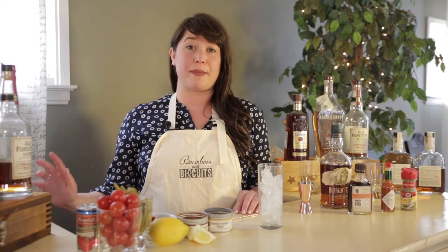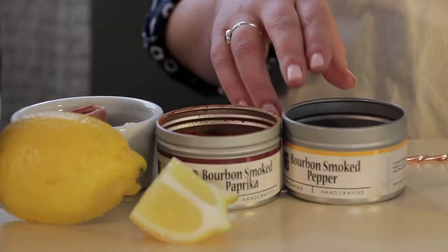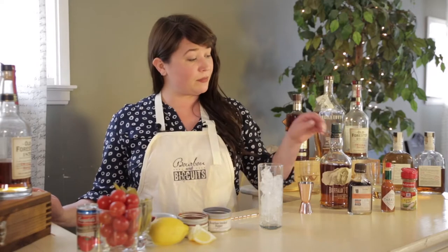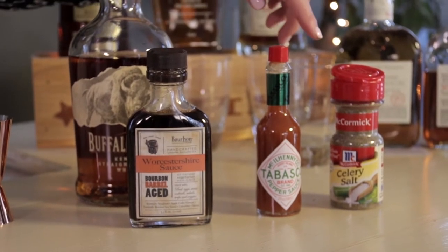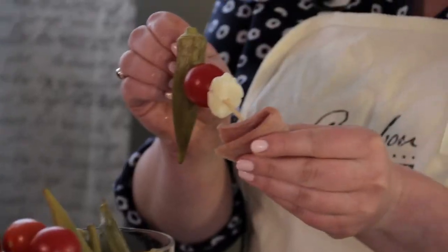I'm going to make my base today with tomato juice, bourbon barrel smoked pepper, paprika, barrel aged Worcestershire, some Tabasco, celery salt, lemon juice, and then we're just going to top it off with our garnishes.